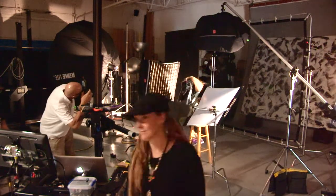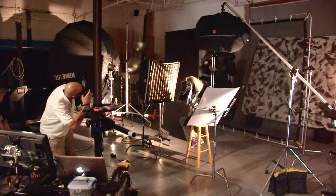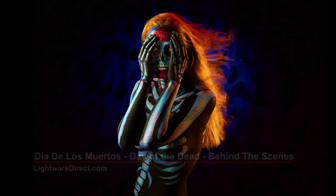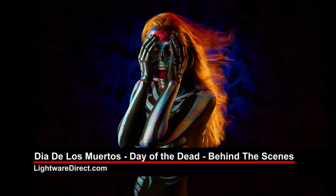Hope you liked our behind-the-scenes video, and don't be shy about trying some of these techniques yourself. This is Paul Peregrine at LightWareDirect.com, home of Foursquare.